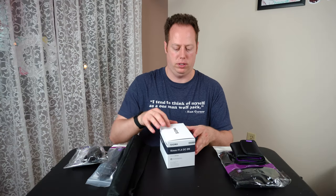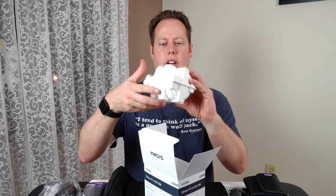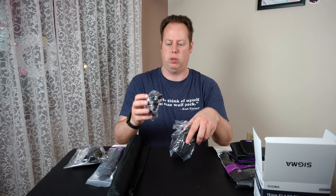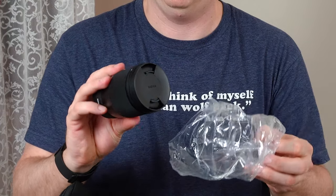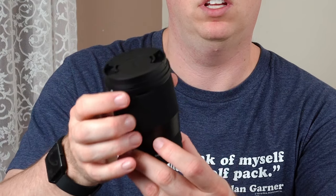Alright, now it's time for the main event — the Sigma 16mm f/1.4. It's heavier than I thought. Comes in a nice little tube. Oh, look at that — it's got some weight to it. It comes with a little lens cap. The focus ring is rubbery and slides very smooth. It feels nice, but it is pretty heavy and pretty big.